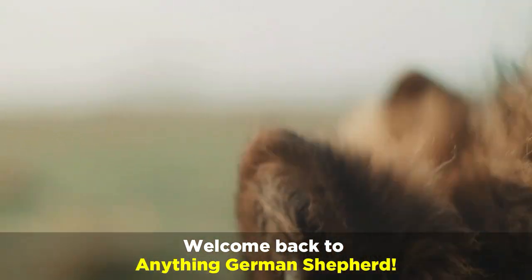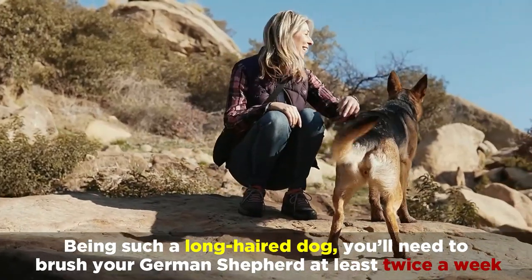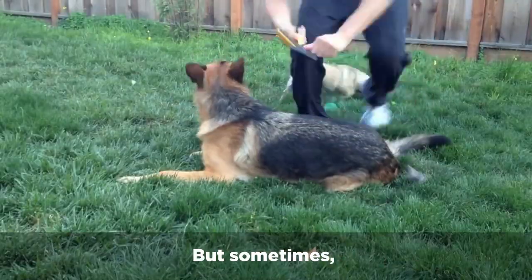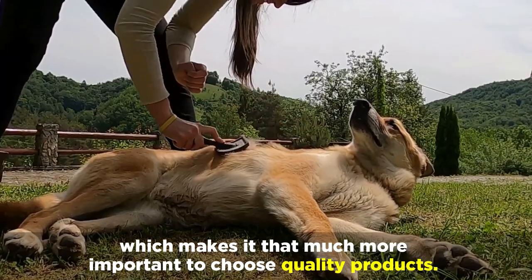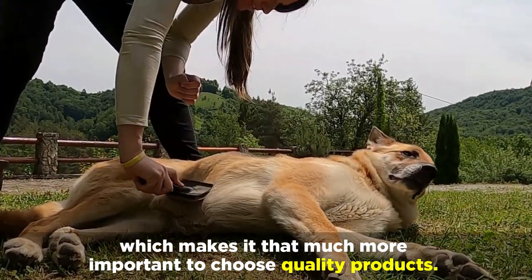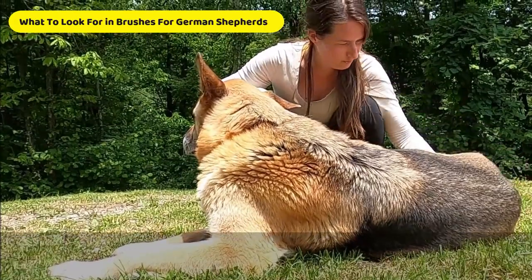Welcome back to Anything German Shepherd. Being such a long haired dog, you'll need to brush your German Shepherd at least twice a week. But sometimes, low quality brushes make this simple process quite challenging, which makes it that much more important to choose quality products. Let's now go over what to look for in brushes for German Shepherds.